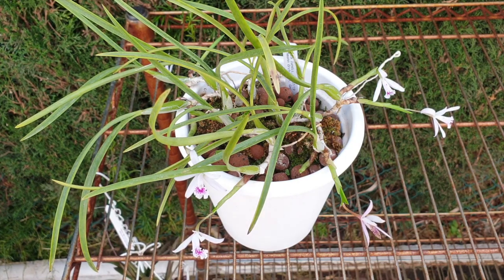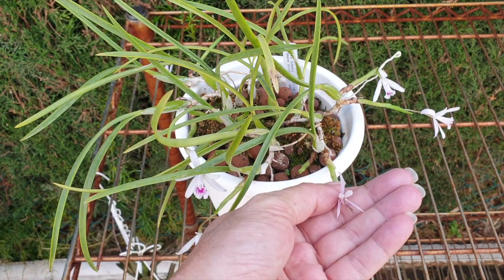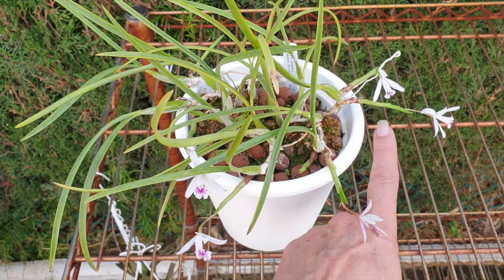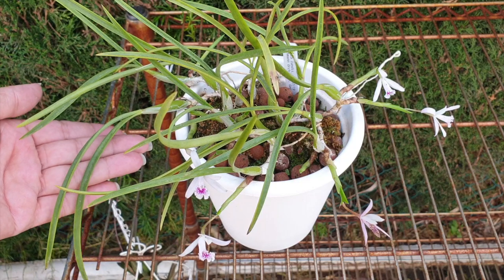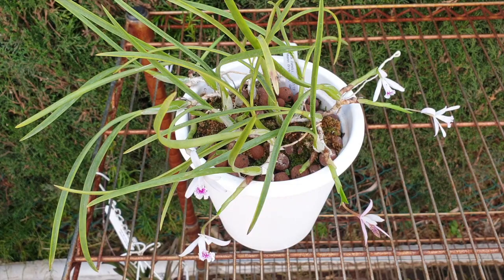We want growths to mature, to get strong, big, develop roots — all that good stuff that increases the strength and vigor of the orchid. So here with Lelia lundii, one bloom is fading but you see full-on active growth everywhere, and there are blooms everywhere where there is an immature growth. If I were not to fertilize this orchid I could then not push my new growths to the level that they can be pushed.